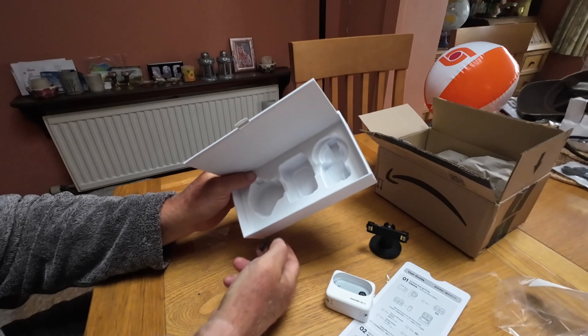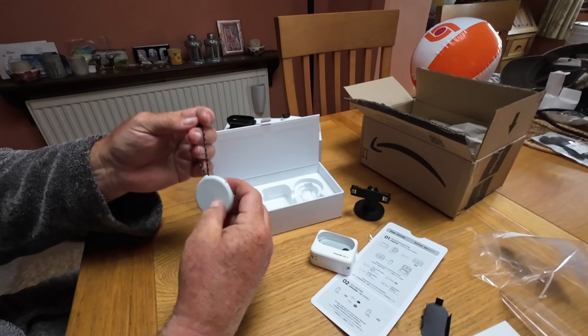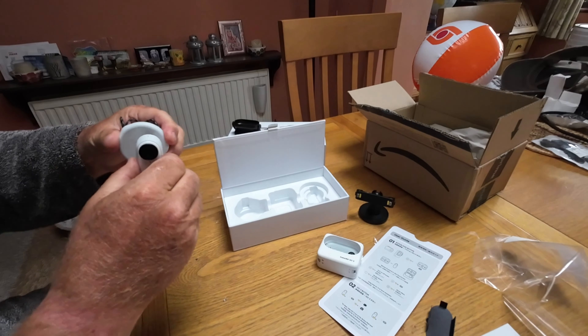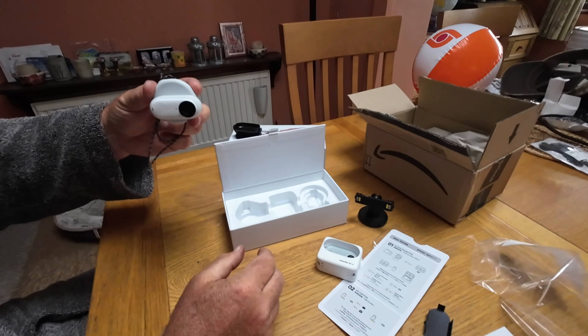Then we've got the necklace. You wear it around your neck, underneath your clothes on top, and the camera sticks to there by magnets.